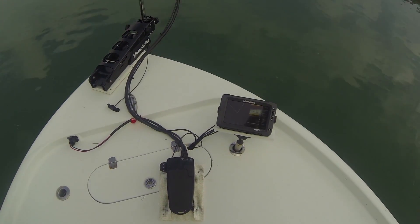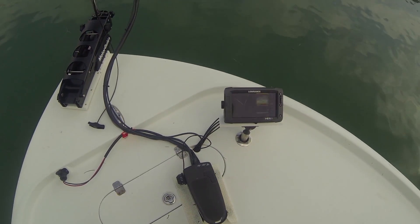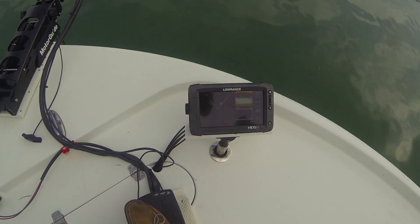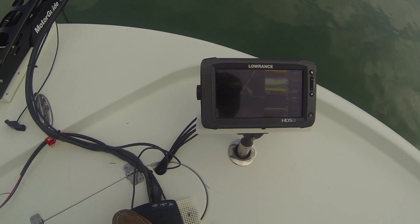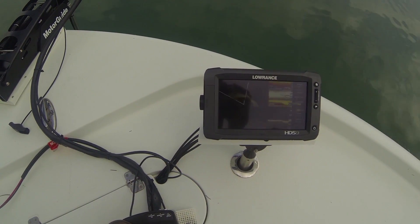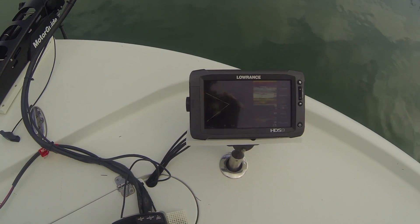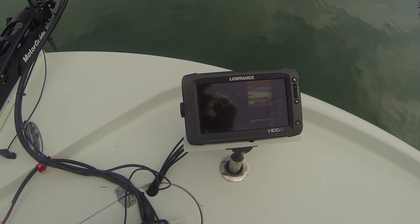We're getting an advanced look at Lowrance Spotlight Scan. It's going to be in stores in about a month, and this is pretty nifty. When I step on the pedal and turn the motor, it actually paints a picture on the sonar of what the motor is looking at. You can see the shoreline right there. I can come back this way, look at the other shoreline, and as I come back around, it erases the previous view and draws a new one.